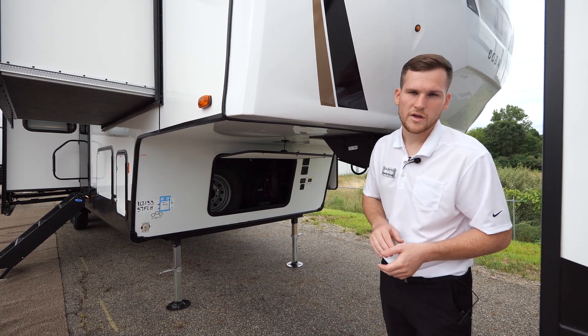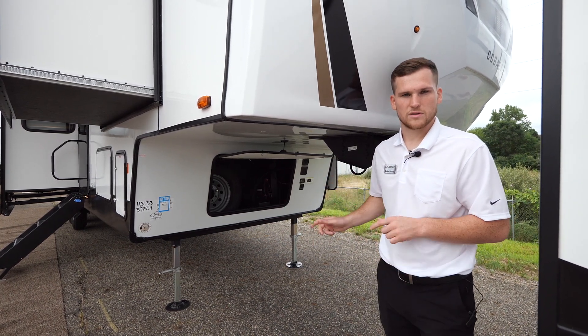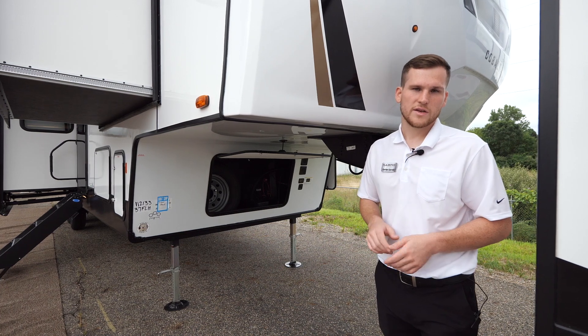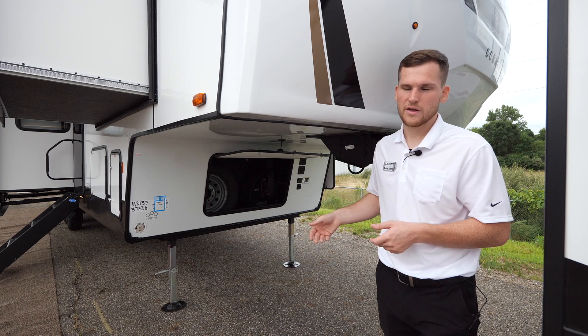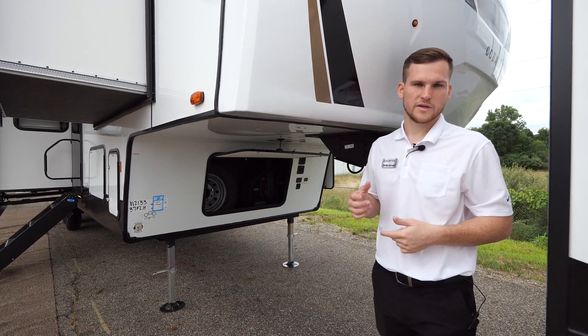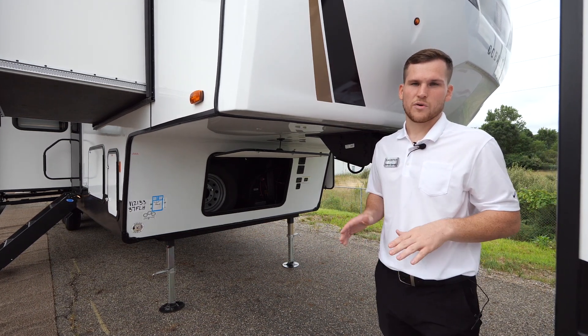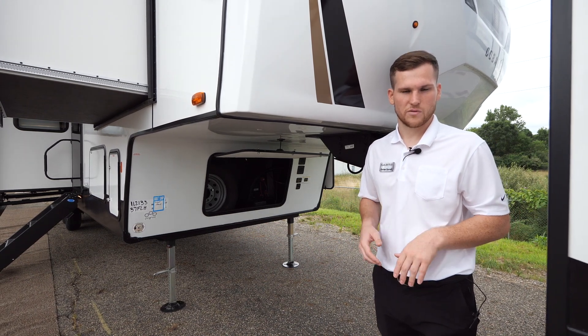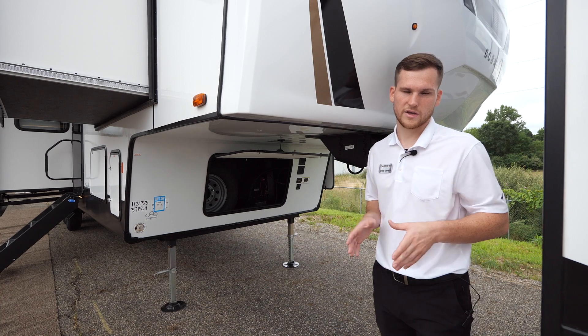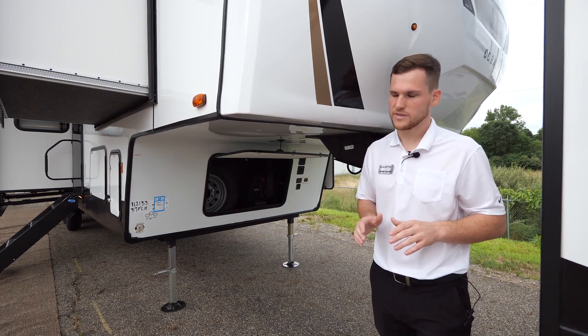The Polar Shield is a very important feature — it's a fully enclosed underbelly that's thermofoil wrapped and fully insulated. We also run furnace ducting over the holding tanks that blows hot air into the underbelly. Your front cap and roof are also fully insulated and thermofoil wrapped. If you plan on camping down to about 20 degrees Fahrenheit (negative 6 Celsius), we'd recommend skirting the underbelly and taking extra precautions so your pipes don't freeze.